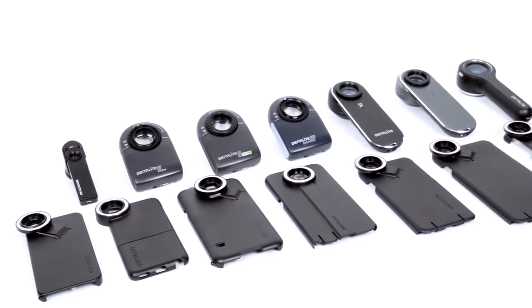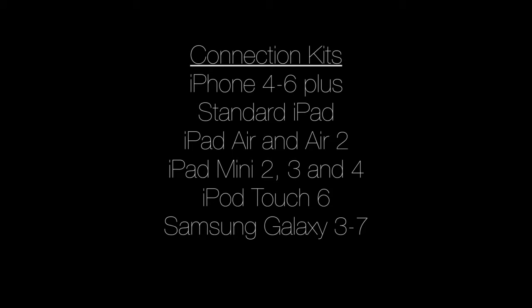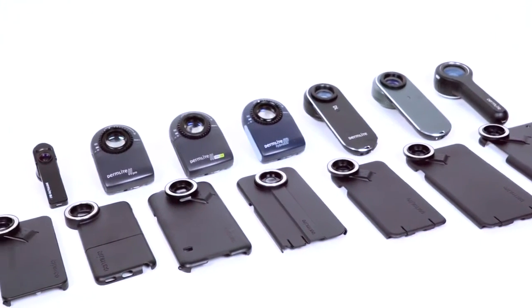All DermLight dermatoscopes are compatible with a wide variety of smartphones and tablets from both Apple and Android. It's important to note that all DermLight dermatoscopes are compatible with any of the connection kits.